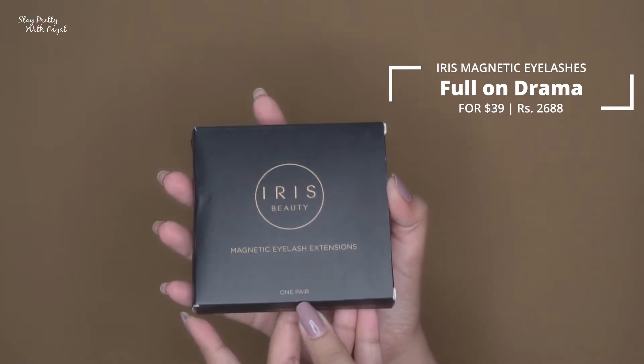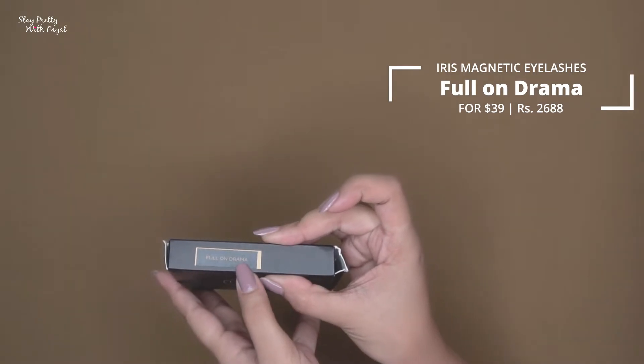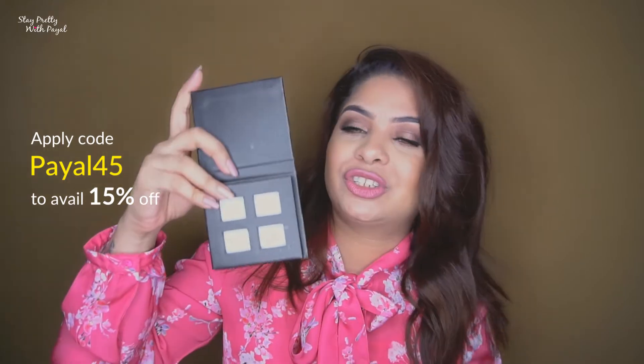Now coming to product number three, and it has a story in terms of my experience. The design I opted for is Full On Drama, priced at $39, currently on sale for $29 — and you can use my discount code. The magnetic lashes come in a packaging like this. I've never been a fan of fake lashes mainly because of the hassle of removing the glue, but when I found out about magnetic lashes — no glue needed — I had to try them.